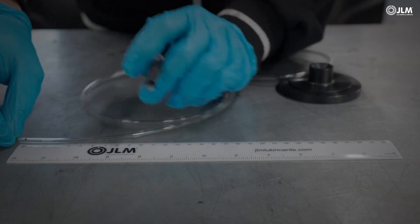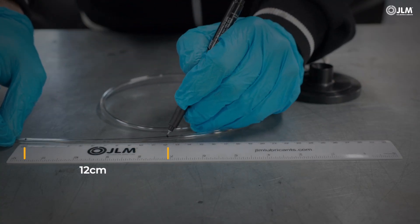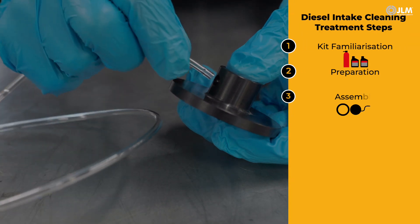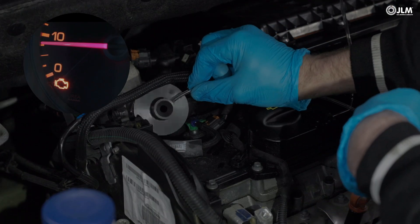Mark two lines on the translucent pipe, 12 cm apart, then attach the end to your chosen venturi disc. With the engine idling, fit your chosen venturi disc onto the intake.